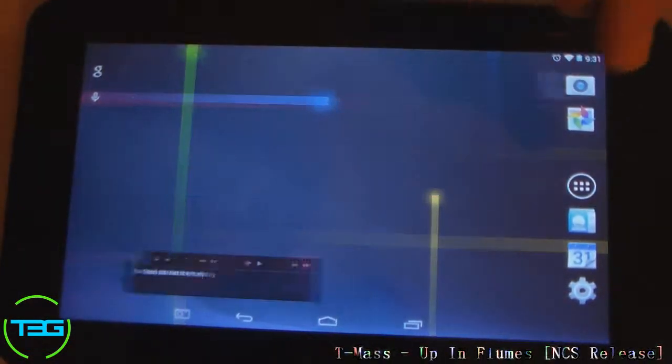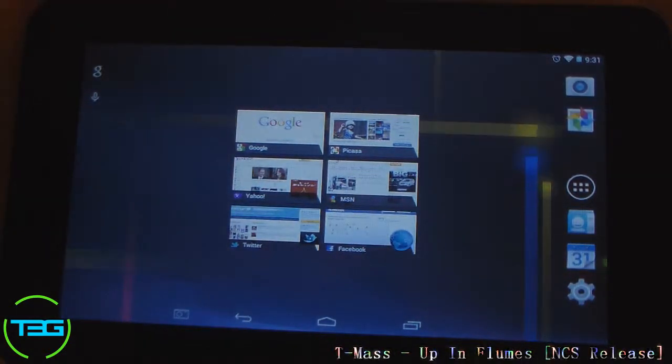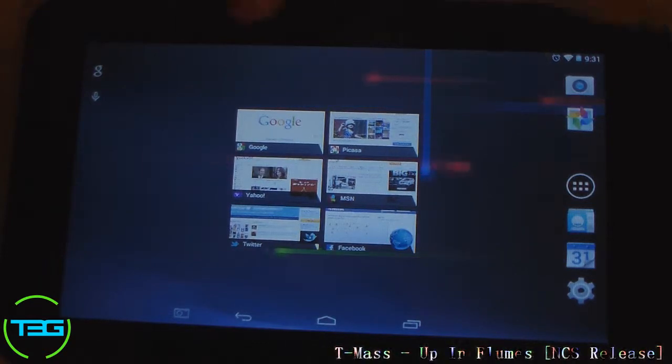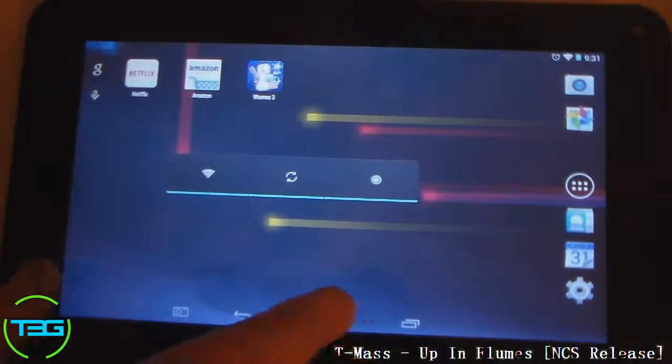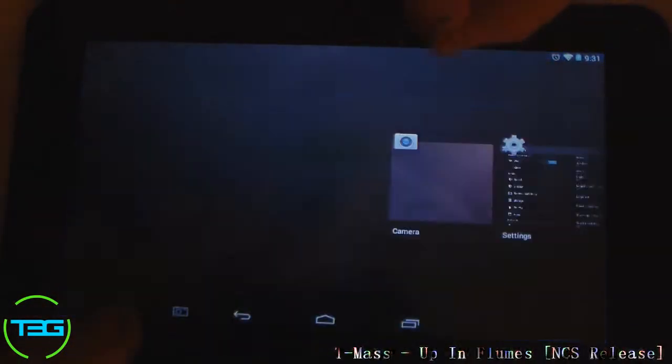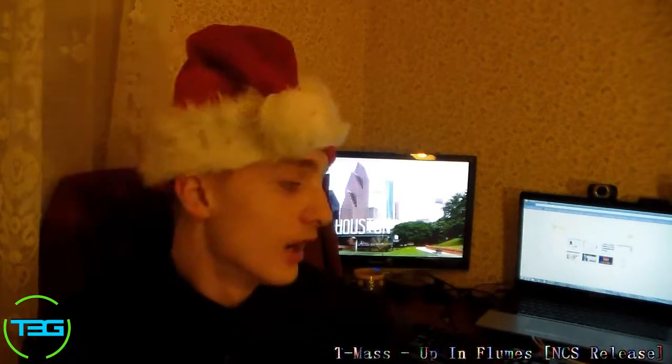That's really it, ladies and gents. This tablet runs pretty good — I got it for $50. You can probably find it on Amazon or something like that, or really any tablet similar to this in terms of specs and functions. Good tablet for $50 bucks, really. So with all that being said on the ProScan 7-inch tablet — this is a pretty good device at the end of the day. I only paid $50 for it, so I really didn't expect too much out of it.